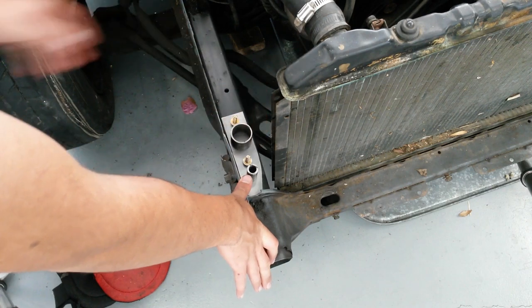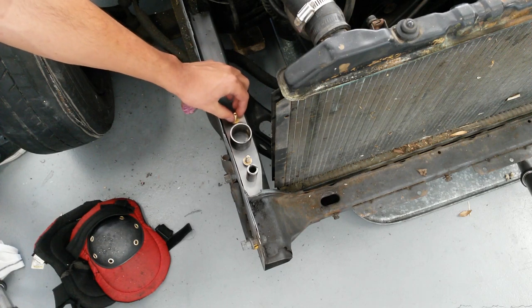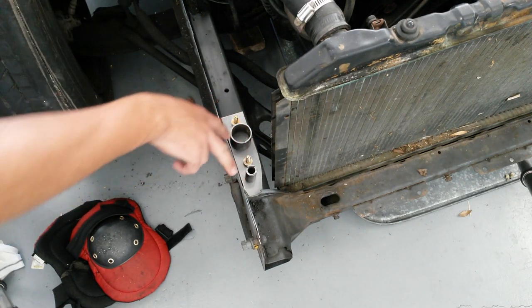So this is basically the layout that we're going to have for the bottom bracket. Now I'm kind of just going to mark up where the holes are going to go for the bolts, and just make sure I'm going to have the right spacing with where the tubing is planned to be going.